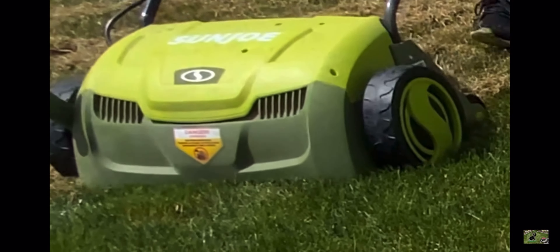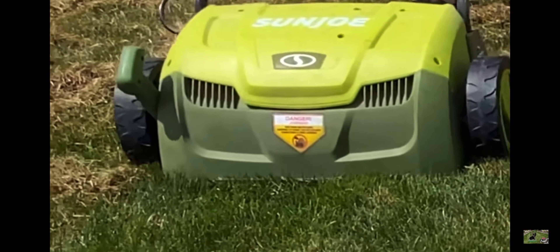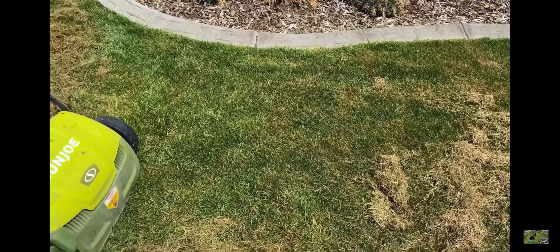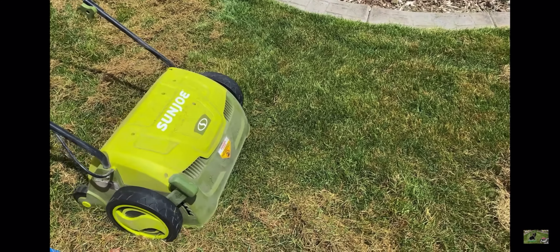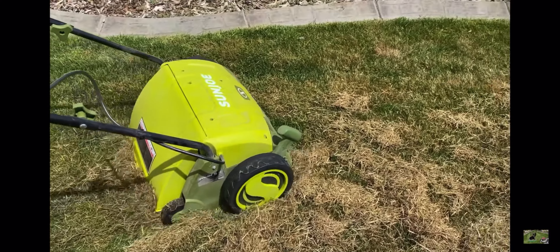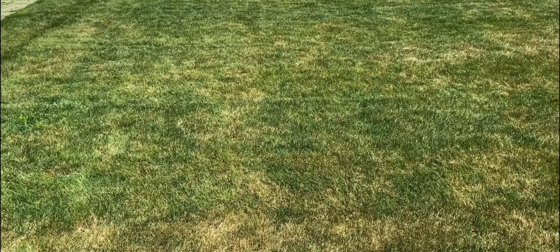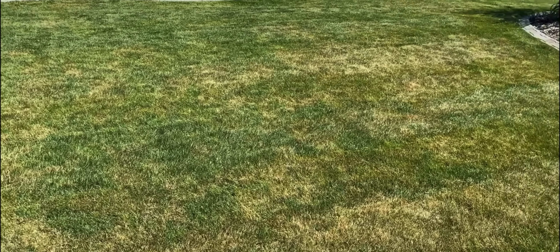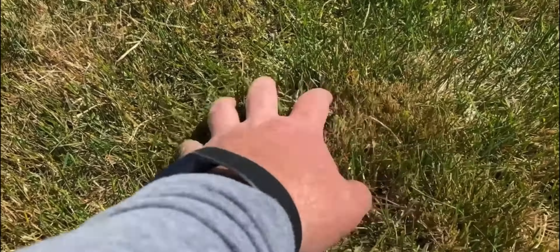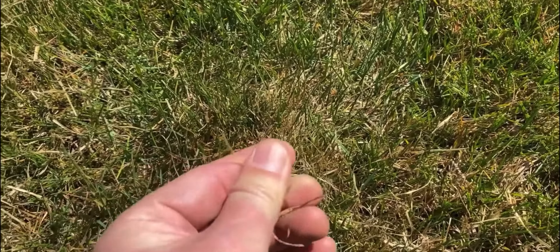So do you need to dethatch your lawn? This is a common question. If you have more than a half an inch of thatch down in your area, that's where you want to look at dethatching. That's where it gets unhealthy — too much thatch prevents the grass from breathing and won't let water, nutrients, or air pass through the root system, which will kill your lawn. If you don't have above a half an inch and aren't running into these issues, you do not have to dethatch at all.